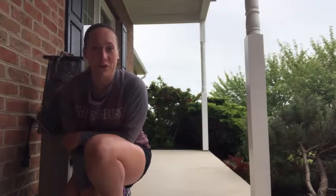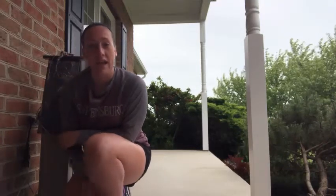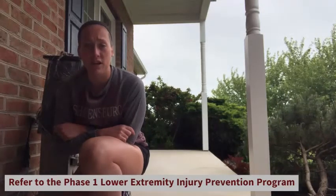Welcome to phase three of our lower extremity injury prevention program. This workout video will contain what you need to do for weeks five and six. This is the last phase, so only two weeks to go and then you've completed the whole program. I'm just going to have the whole warm-up and the different exercises listed on the right side of the screen. If you need a reference on how to complete these, please refer to my phase one video — I go through each and every single dynamic warm-up, stretch, or exercise and explain how to perform them.